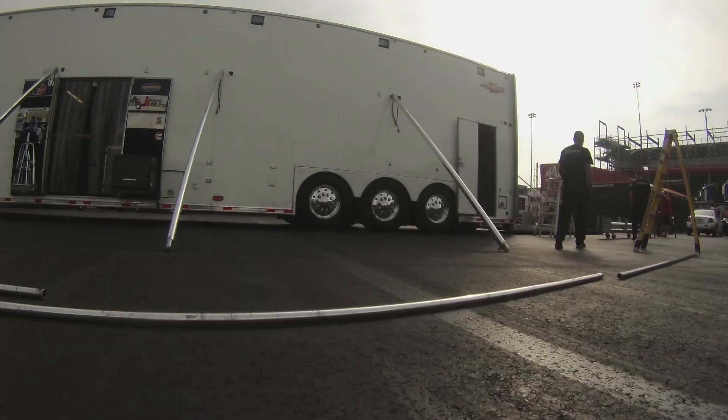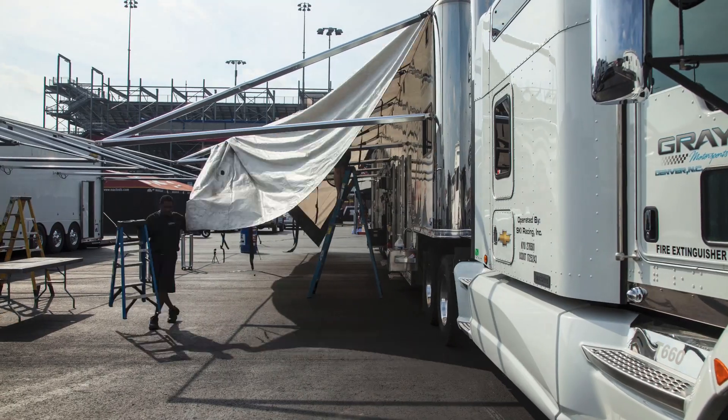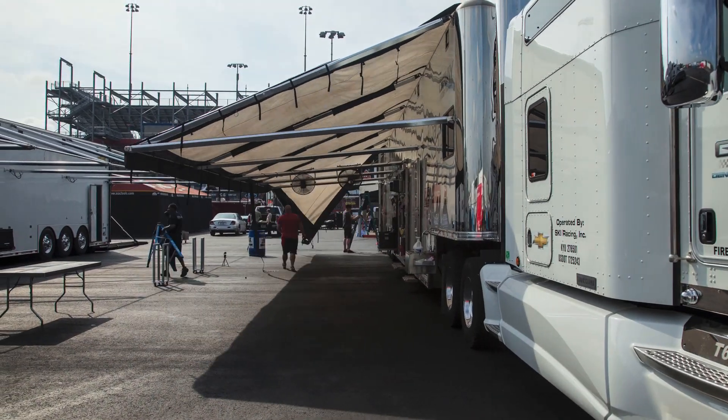The first thing we do is we get parked, start pulling stuff out of the trailer. We'll get all the awning poles and put all the poles up, and then we'll put the awning cover on.